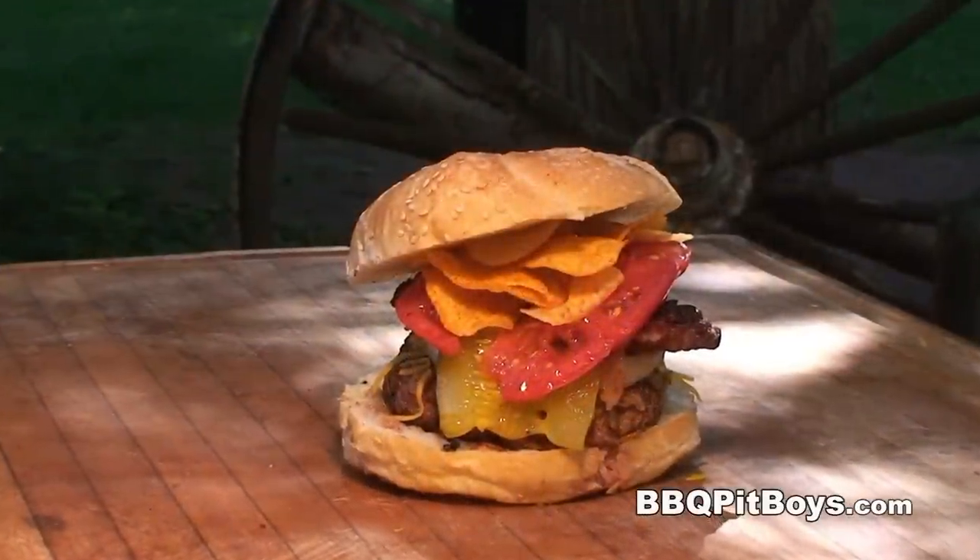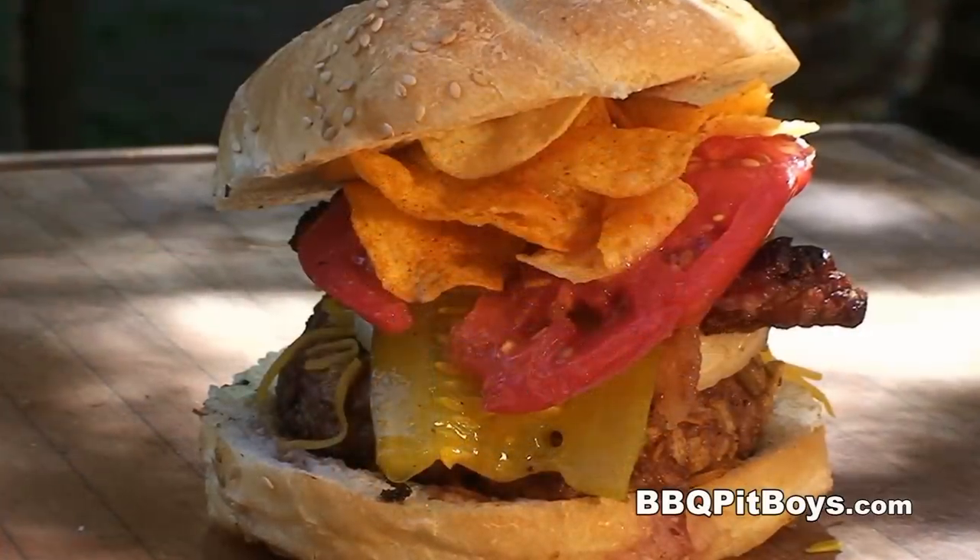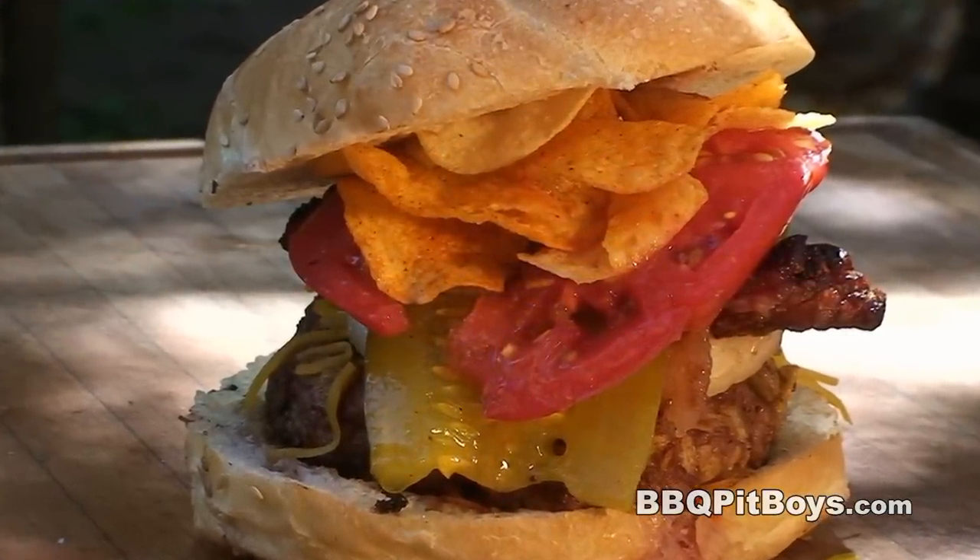So the next time you're looking for a recipe for your barbecue, do check out BBQPitBoys.com.